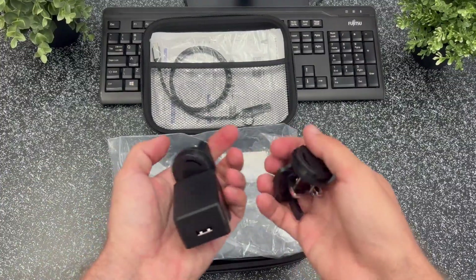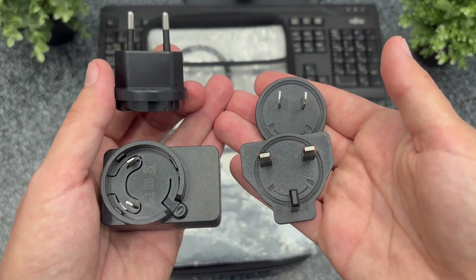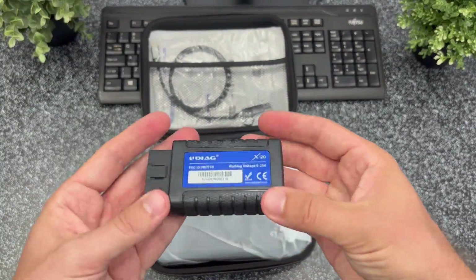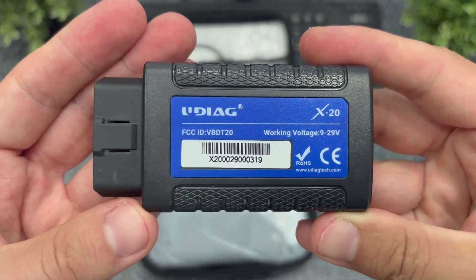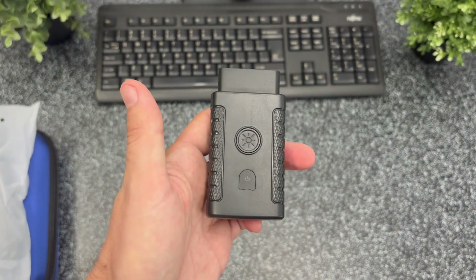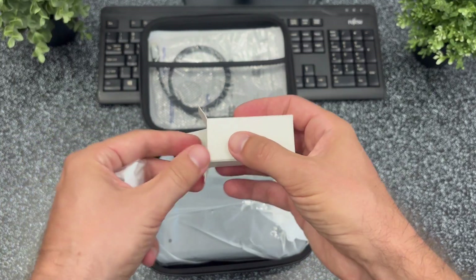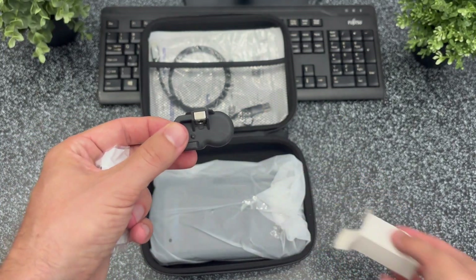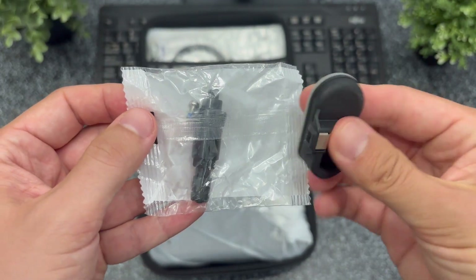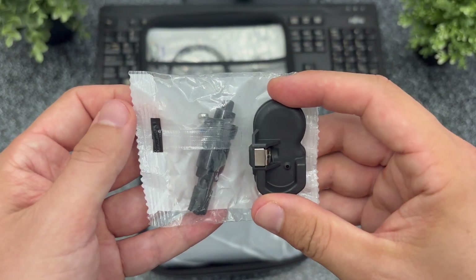Inside we've got several adapters for different power sockets around the world. We have an OBD Bluetooth connector with a built-in LED flashlight, really handy when trying to find the OBD port under the dashboard, especially at night. I also received a universal TPMS pressure sensor which turned out to be perfect for solving the issue I'll show you later. UDAG also sells this sensor separately.